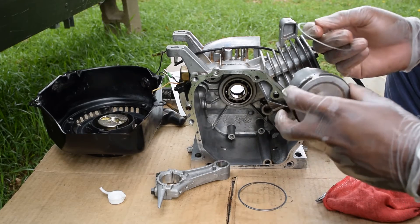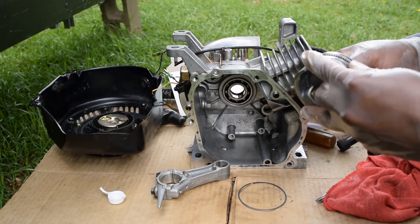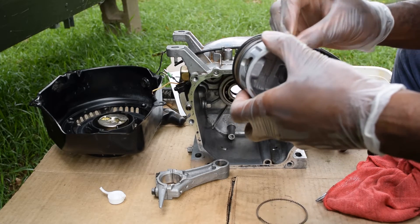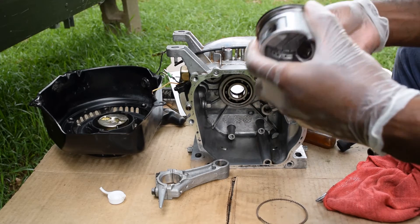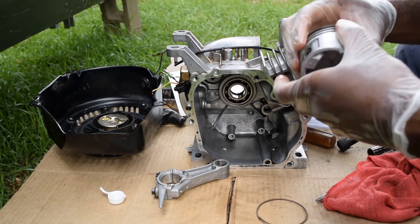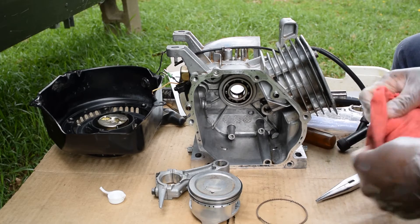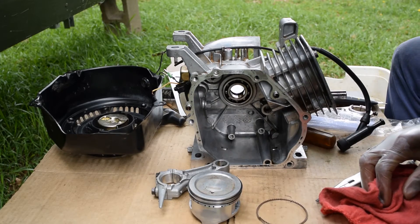The thin rings go on the bottom — probably should have put those in first but I'm not gonna worry about it. I may go fishing, man, because working on this motor tries my patience.